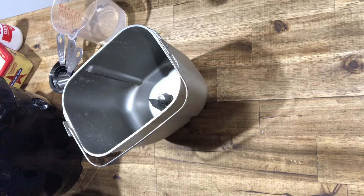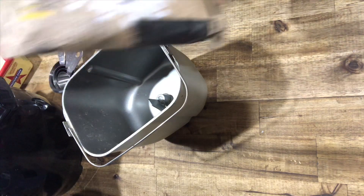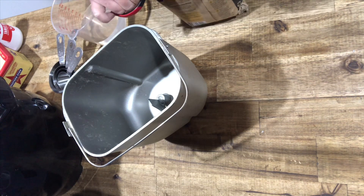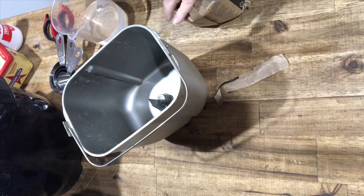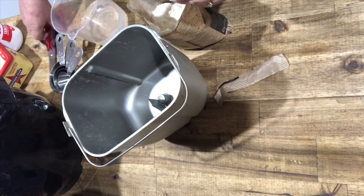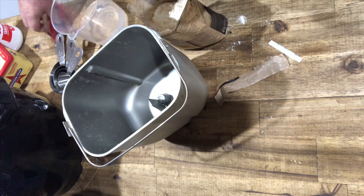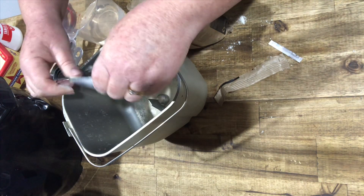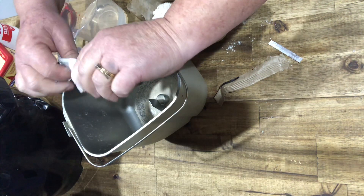Hey guys, so at the moment I'm making some bread and it's just going in my bread machine — very simple and easy, be done in a few hours and we'll have fresh bread. I do like making my own bread also by hand, but I've got a few things on today so it's the bread machine's turn. The packet comes with little bags of bread which is already pre-mixed and pre-measured.